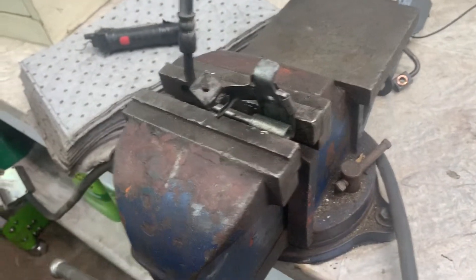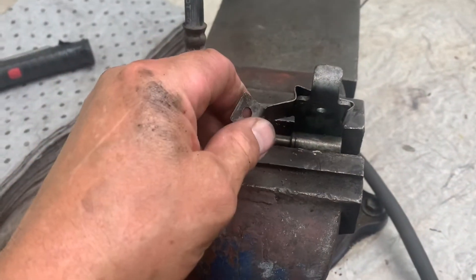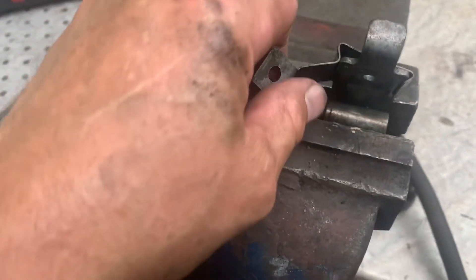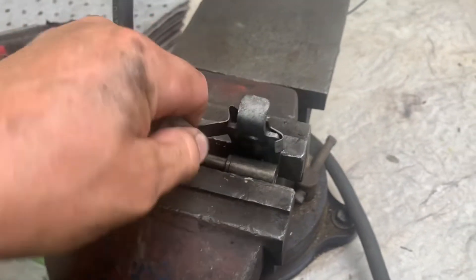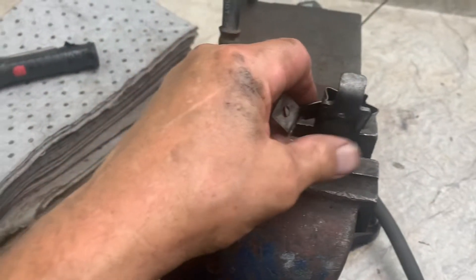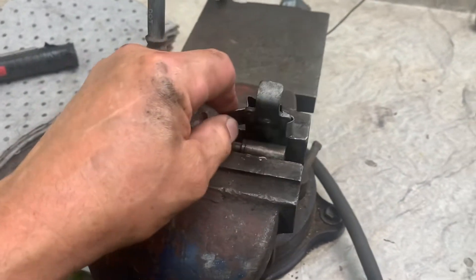Use a vise or whatever to grab hold of the end — see how it tucks under? It's kind of spring-loaded. Just pull it up and over, take it off, and bring it over to the new one.